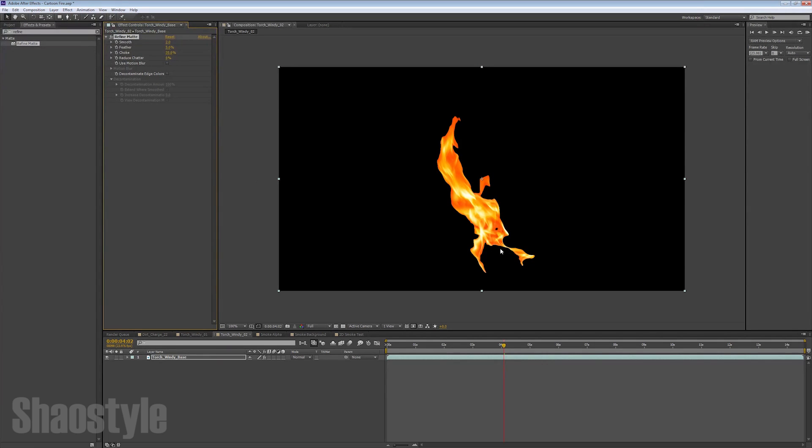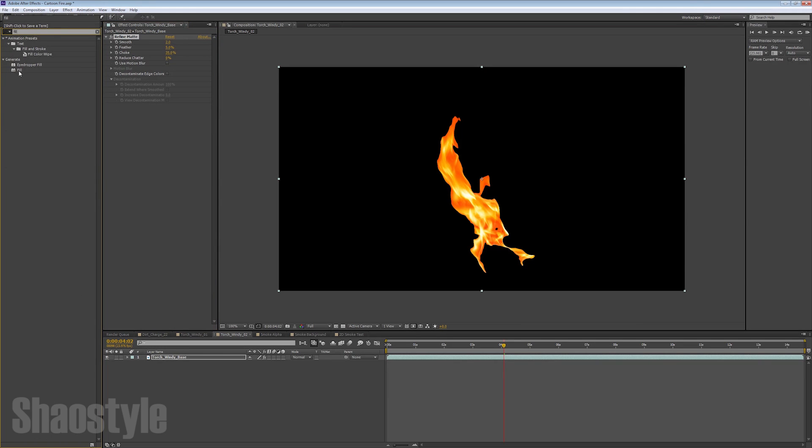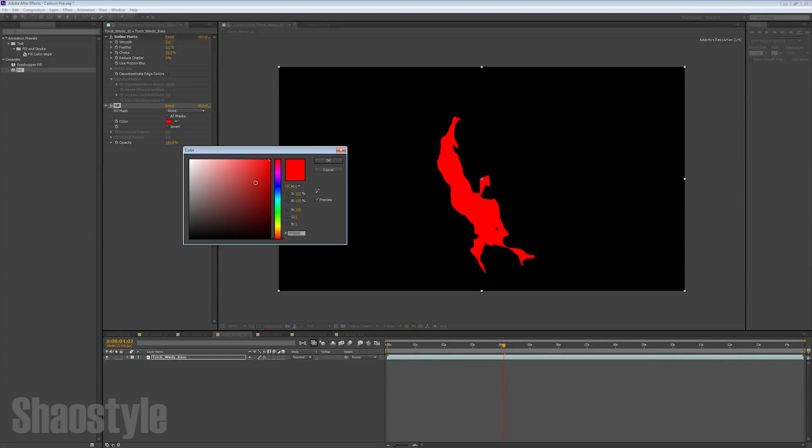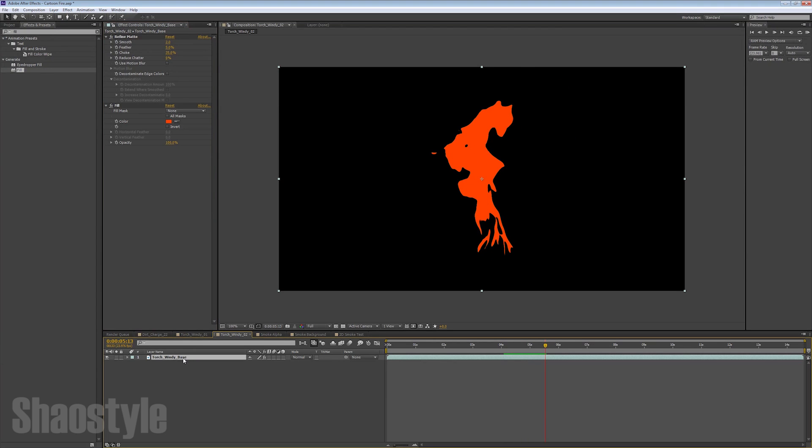So the next thing we need is a Fill filter — type that in, drop it in there, and I'm going to pick a dark red-orange type of color. That looks good. You can see it's pretty much got the hard edges going on.